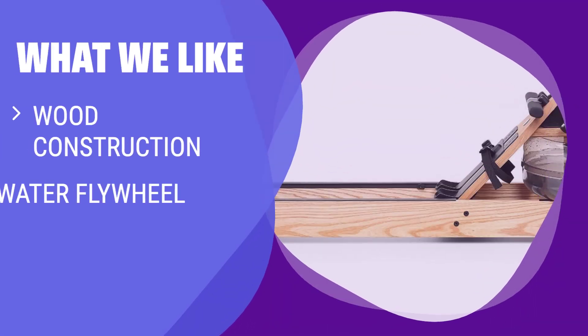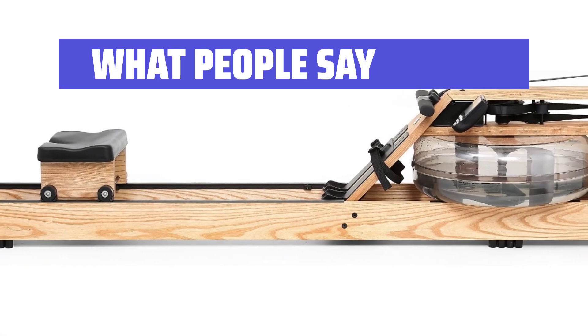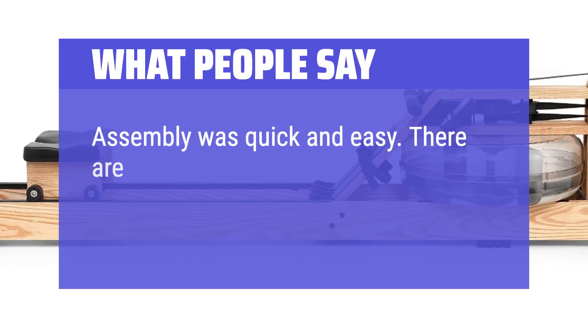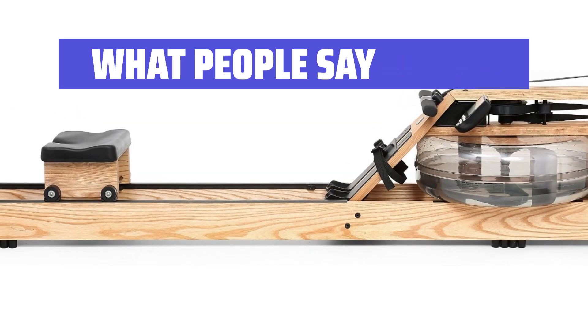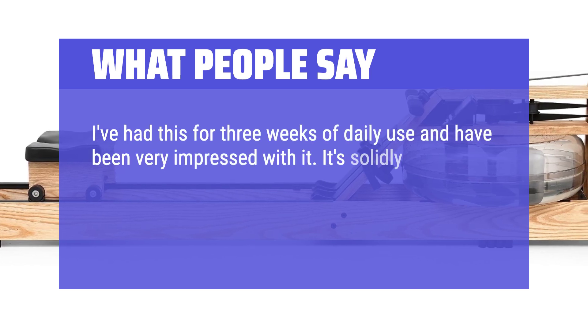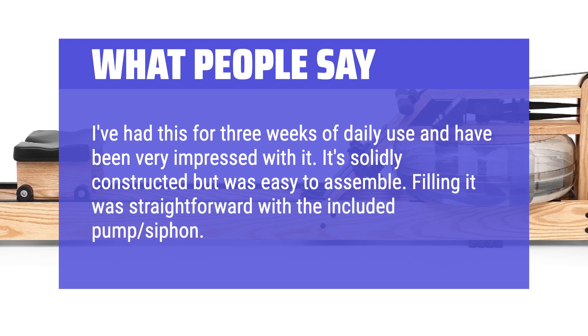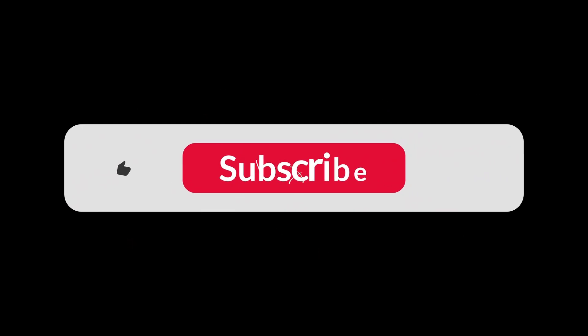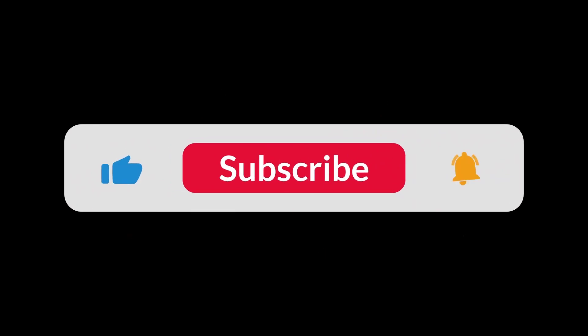What we like: If you appreciate a statement piece with wood construction, water flywheel resistance, and self-regulated intensity, this machine is ideal for you. What people say: Assembly was quick and easy — there are only a few pieces you actually have to put together. I've had this for three weeks of daily use and have been very impressed. It's solidly constructed but was easy to assemble. Filling it was straightforward with the included pump siphon. You can find the Amazon purchase link in the description below. Hope this video is helpful — thank you.